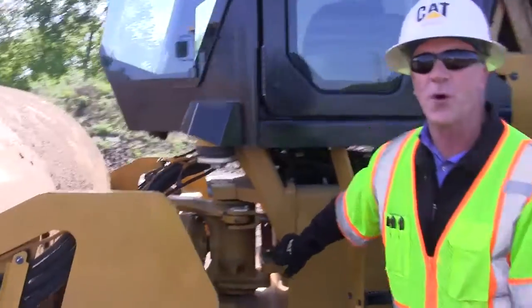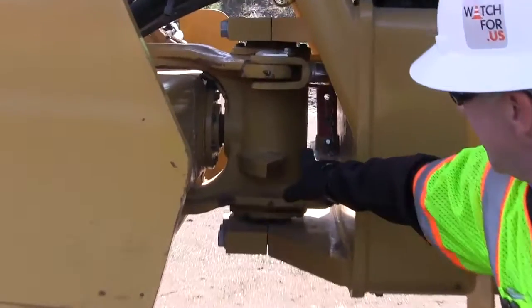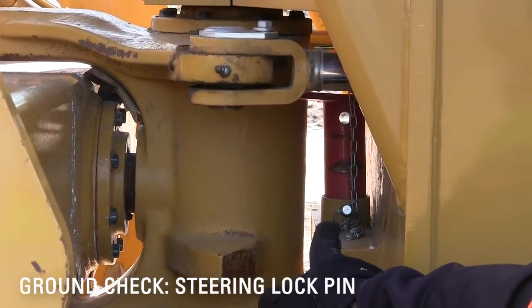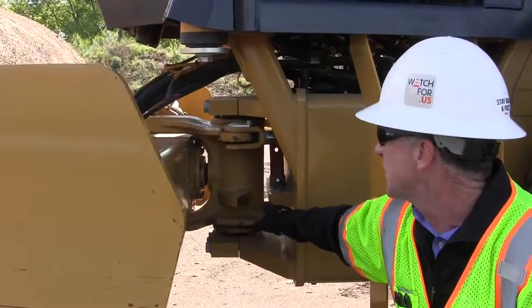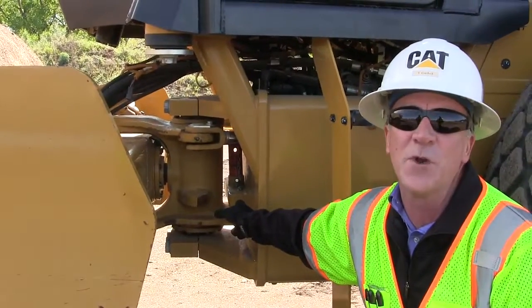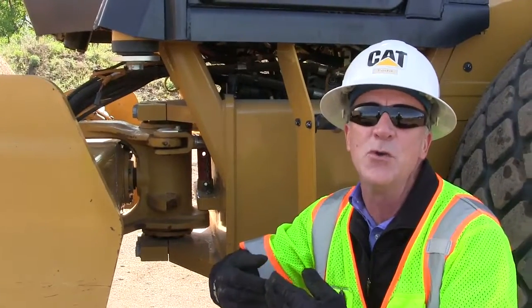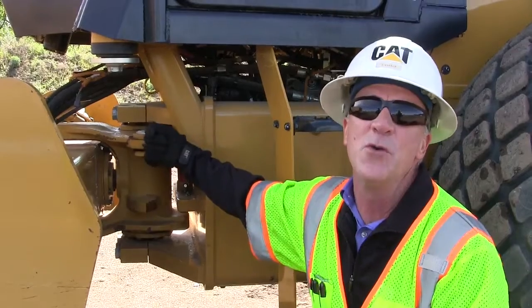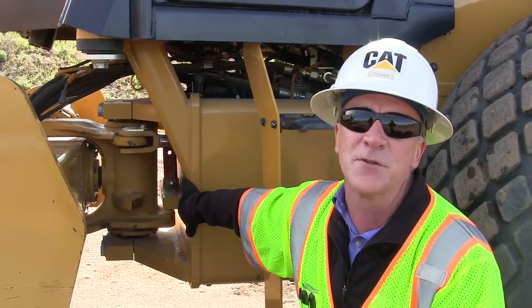Another thing we want to check before we get in the cab and start operating the machine is to check and make sure that the steering locking pin is disengaged or in the operating position. That pin is used for transportation of the machine. When we load it on trucks, we put that pin in there to lock the frame from being able to move. But when we get on the job site, we need to remove that pin and put it in its holding position before we start to operate the machine.